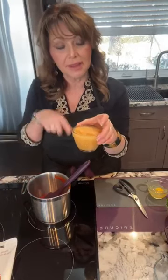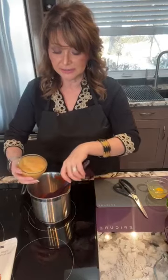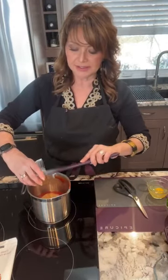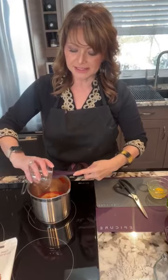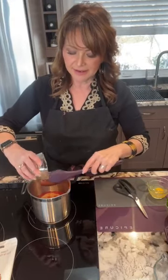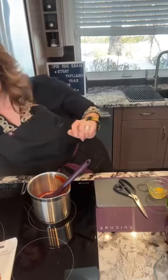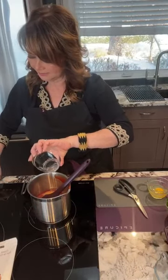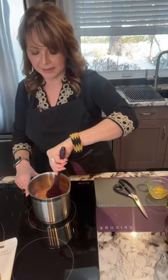I'm using our one-cup prep bowl — you can see how many times I'm using this. I love these; when you purchase them you get four of them. Next, we're going to add a little bit of water and get the heat going, just letting this cook for a little bit.